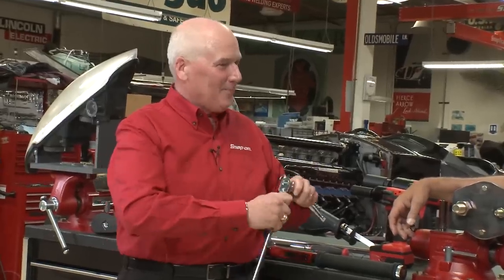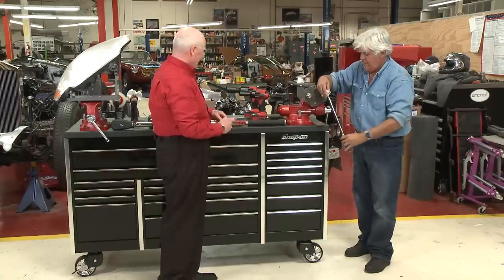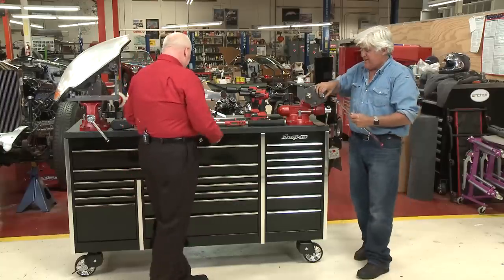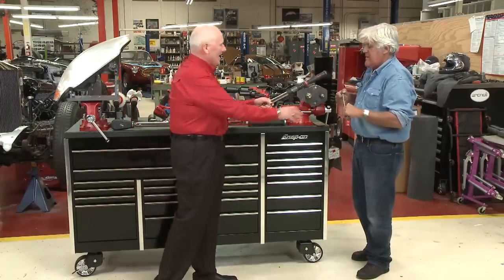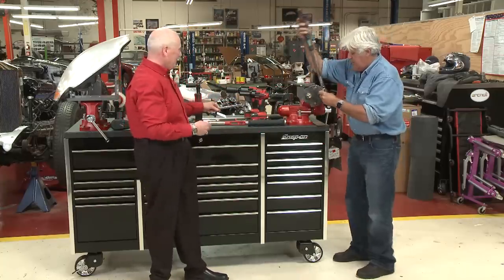Here's that extra-long Snap-On ratchet. Go ahead and put that on there and give that a turn. There you go — look at that. Right, so simple a child could do it. Do me a favor, torque that back up to 90 foot-pounds again if you would.